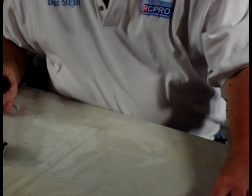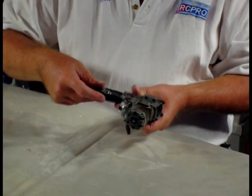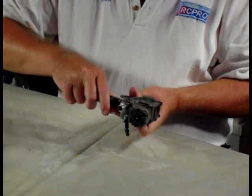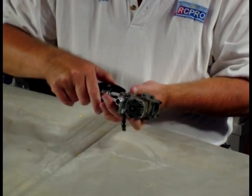This engine was in a crash and I've got to take the crankshaft out and inspect it. I've got to check it and see if it's bent before I do that, but just run the jaws all the way back out.